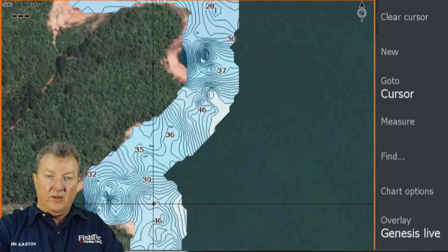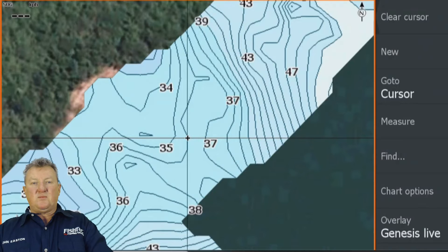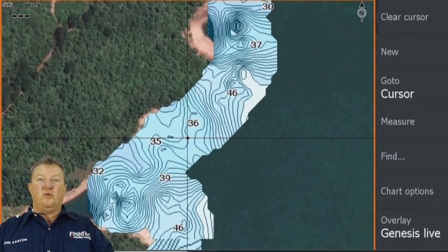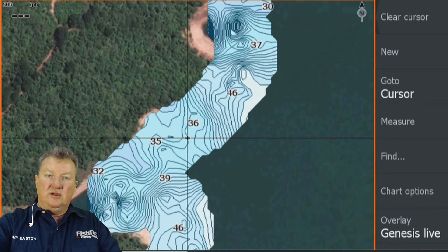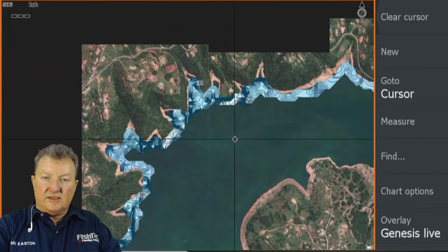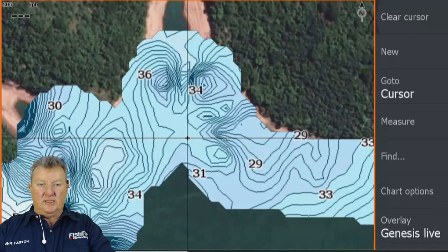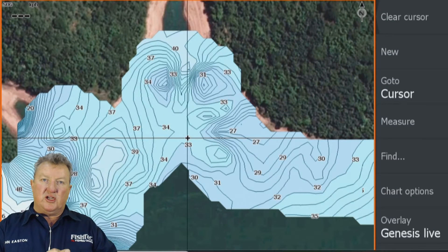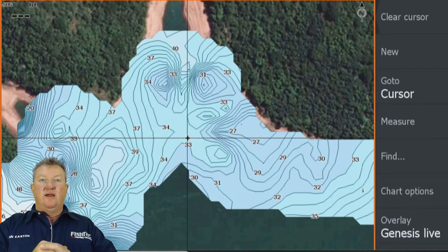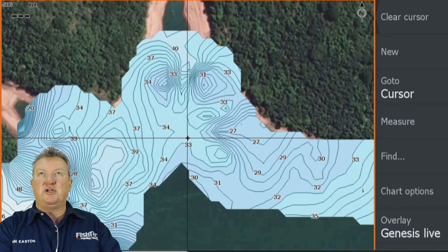Let's break this area down. If you said to me 'John, where's the point and where's the ledge?' — from this single pass along the shoreline, I do not believe it's sufficient information. And guys, a single pass of Genesis Live along the shoreline does not create a wonderful chart the way everybody hopes when they're fishing down a bank.